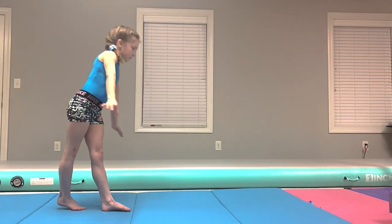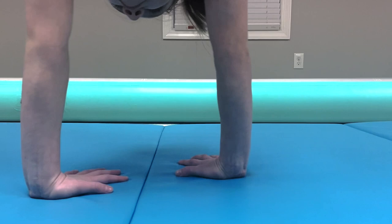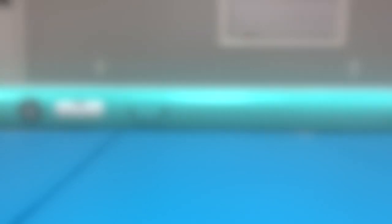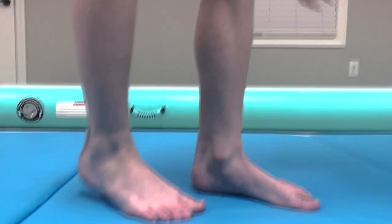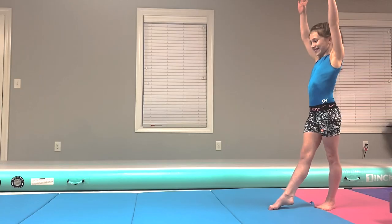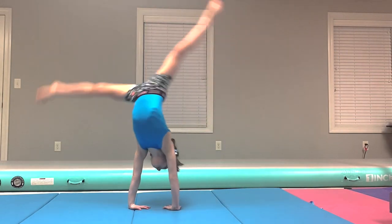That's your cartwheel. Your hands should be looking like this, one hand facing the other. Your feet should be looking like this — heel to toe. And here's what it looks like all put together: a cartwheel.